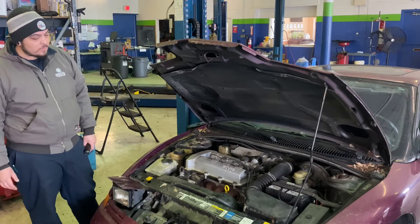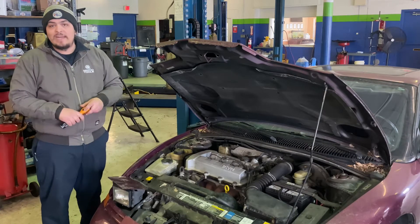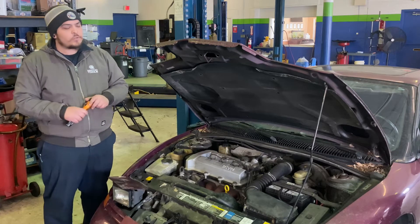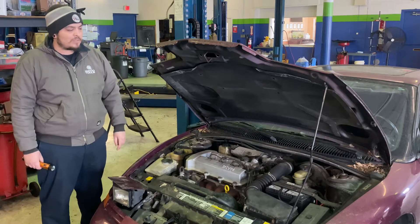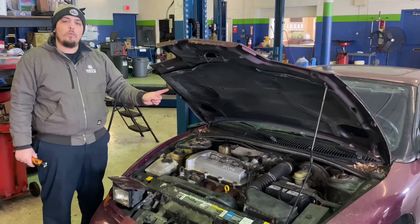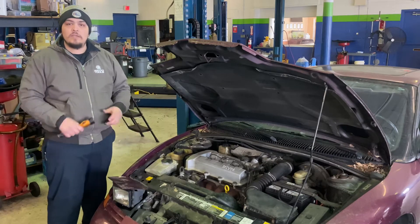The customer complaint is a heat issue. When they're driving the vehicle they're saying that they're getting practically all the way to work before the heat actually fully kicks on. We're leaning towards a thermostat issue but we don't know for sure yet. It's OBD1, so we're going to get the adapter to plug the scan tool into the vehicle and watch its warm-up cycle. The car is cold right now, so we're going to watch a full warm-up cycle to see if it's within a normal amount of time.